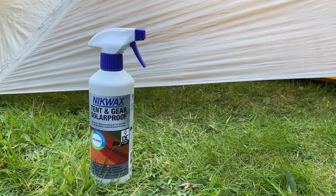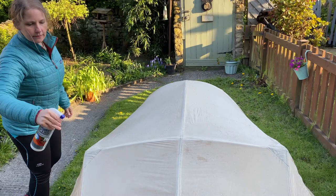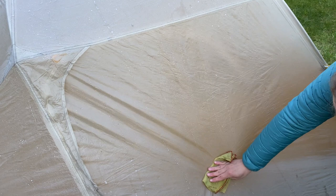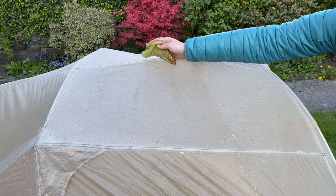We often think of waterproofing tents, but if there is one thing that you ever do for your tent, UV treat it. UV damage can destroy tents as it destroys the coatings and degrades fabrics, making the material brittle and therefore prone to leaking and tearing. A lot of tents are not UV protected, and the ones that are will still need retreating.